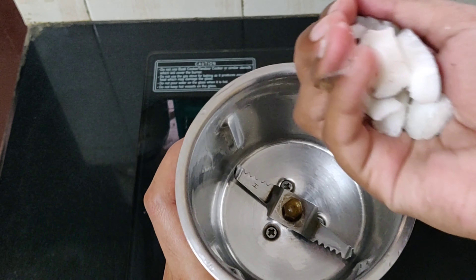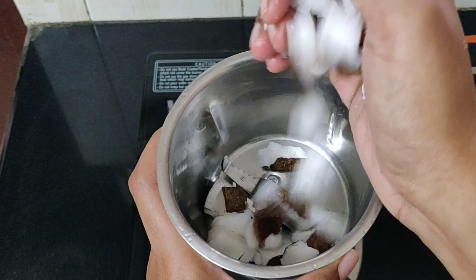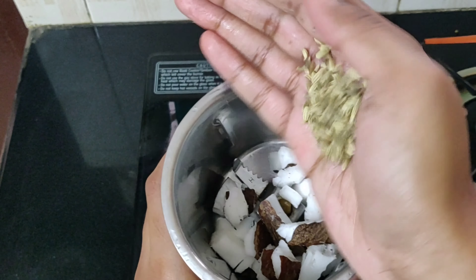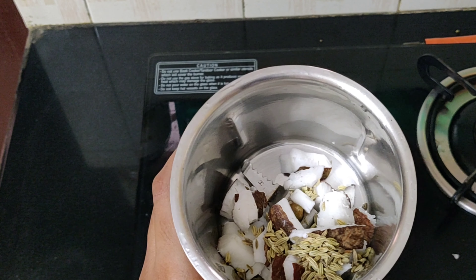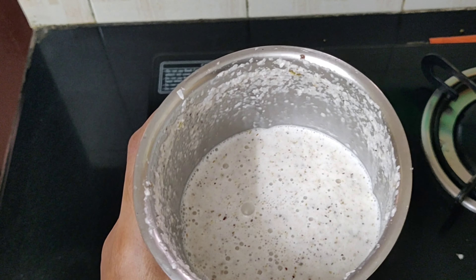Before starting the gravy, let's make the coconut paste. I'm taking about 50 grams of coconut and one teaspoon of fennel seeds. Grind it to a coarse paste — the paste looks like this. Keep it aside.